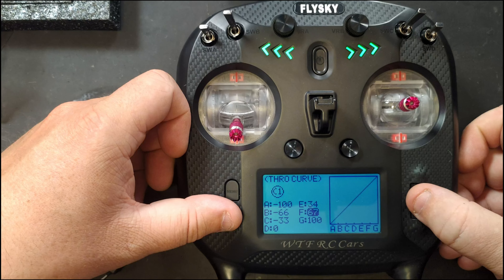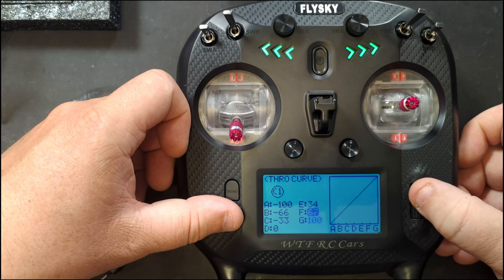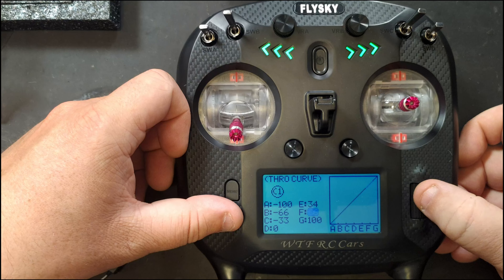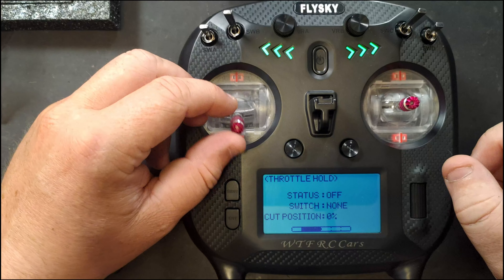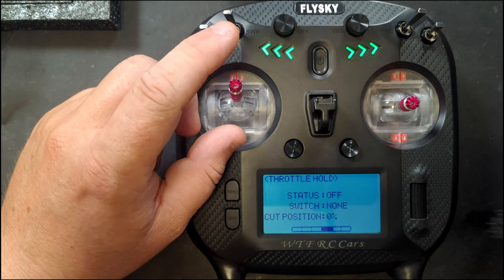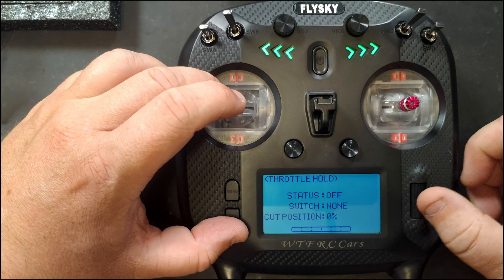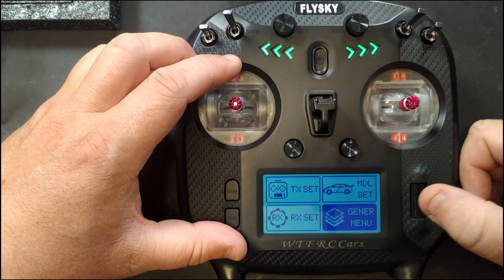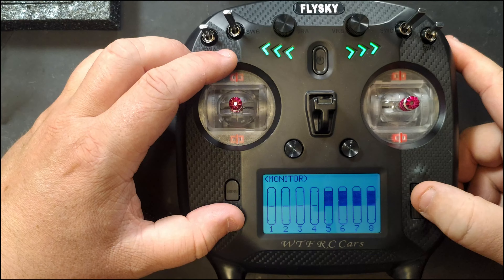You can set the expo curve for each of the four channels. Then there's a throttle curve with multiple points that you can go in and set individually, allowing you to create a custom throttle curve. Throttle hold is used mostly on helicopters — it lets you set the RPM while still controlling pitch of the blades — you're not really going to use that on an RC car unless you have a specific need.